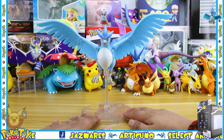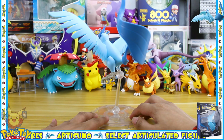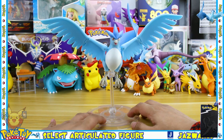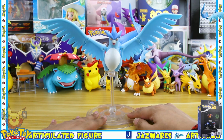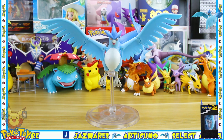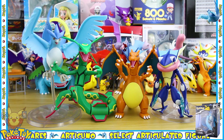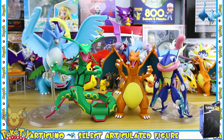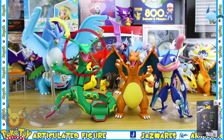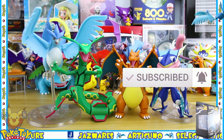That was my overall review of the Jazwares Select Articuno figure. I really like what they've done with this, especially the design of the tail, and I like its overall size as well because it scales quite nicely with a lot of Pokémon two to three inch figures. Overall I would highly recommend you pick this up as it will make an excellent addition to any Pokémon toy collection. Here's Articuno alongside the other Series 1 Select figures. Next up I will be reviewing the Rayquaza, so make sure to hit that subscribe button and that notification bell so you know exactly when I upload.